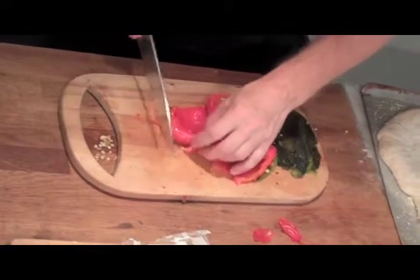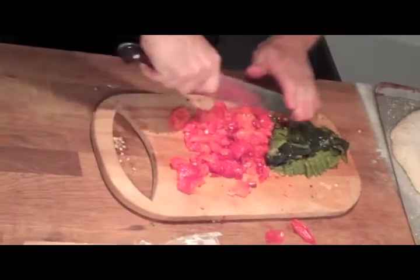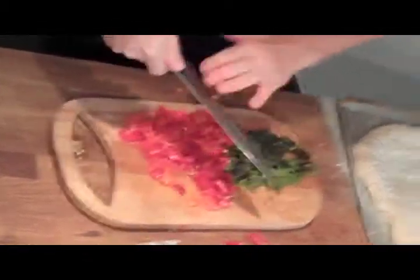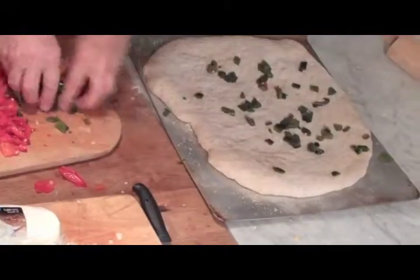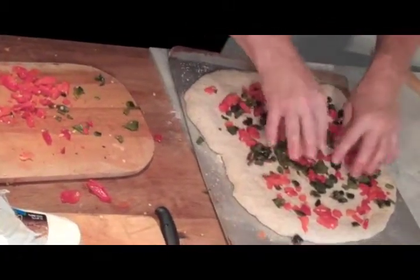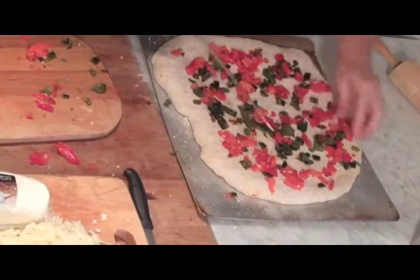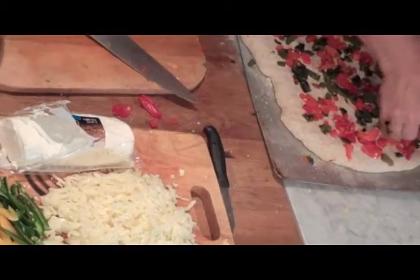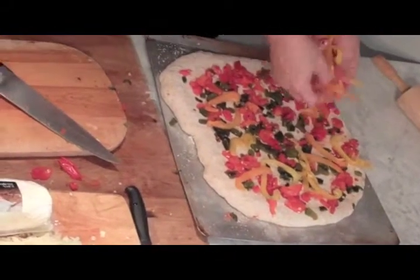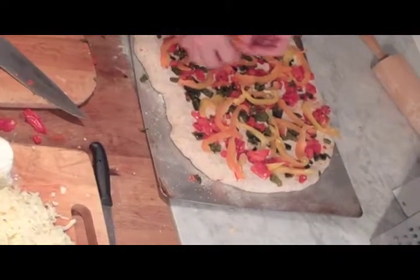These roasted peppers are going to take the place of a sauce. The pizza did rise a little bit here, which is what we want. We're using the peppers as sauce. It doesn't hurt that the colors are nice and contrasting — people eat with their eyes first. Now I'm going to take the rest of these peppers, the uncooked ones, and they're going to taste a little bit different than the cooked ones — a little juicier and a bit of a raw taste. Don't pile it up too much because the pizza can get too heavy.